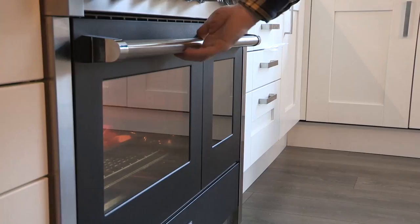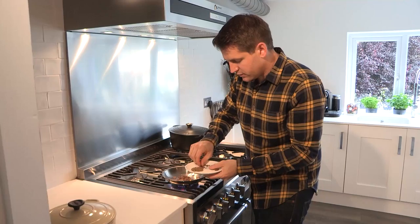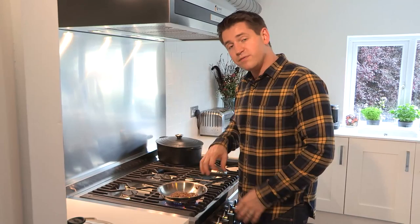Now it's time to toast the spices. Cinnamon in, then the cloves, cardamom seeds, and cumin seeds. Always keep an eye on spices because they can burn very, very easily. This is my favorite spice mix to go with the roasted squash, but for a full list of ingredients just check out the description box.